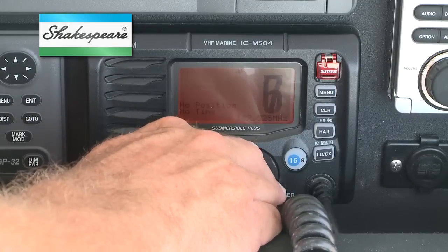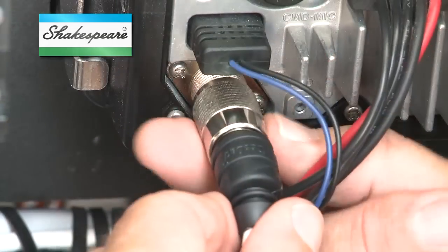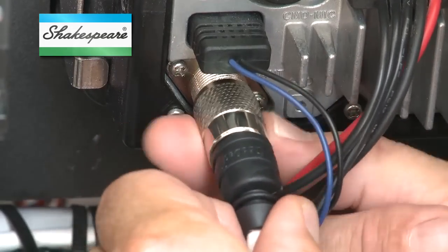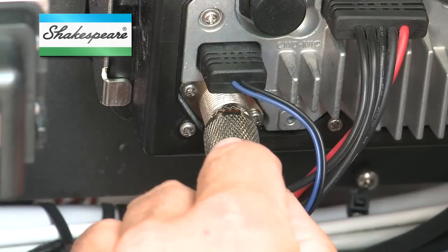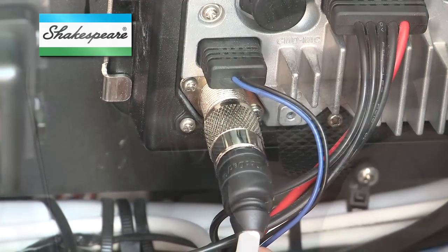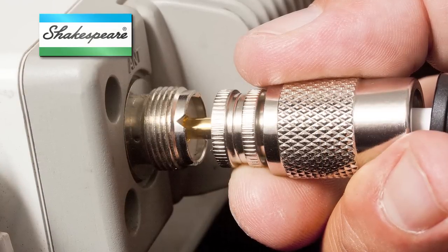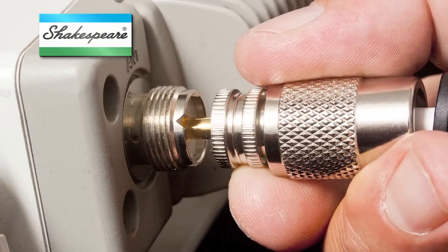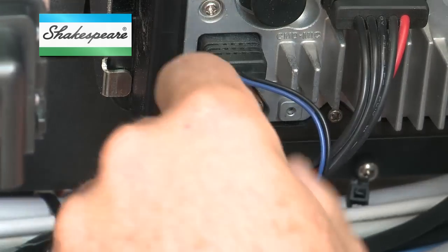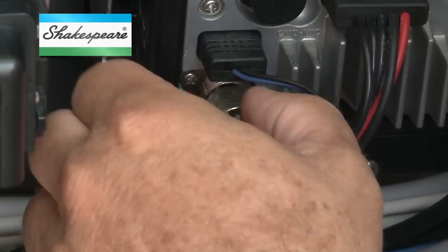Don't have a Shakespeare meter handy? Try tuning in to your strongest weather radio channel. Disconnect the antenna cable from the back of the radio. Then, slide just the center conductor of the coax plug back into the antenna port, making sure that the outer screw ring doesn't touch anything. You should get better reception than with no plug attached. Insert the plug completely and tighten the coupling ring. Reception should improve if the antenna is working properly.